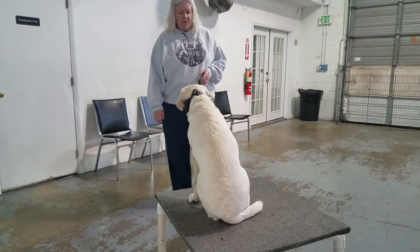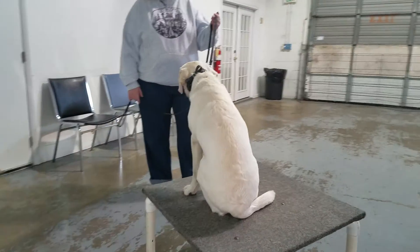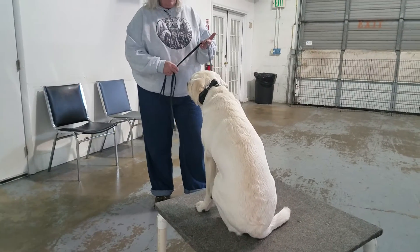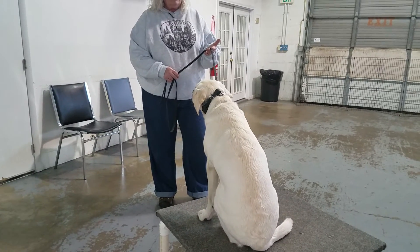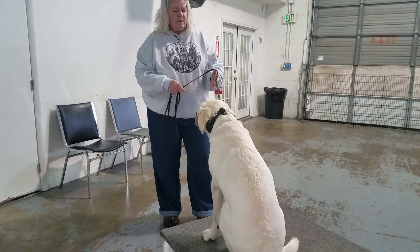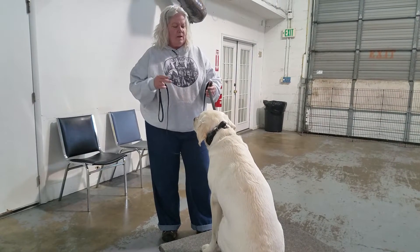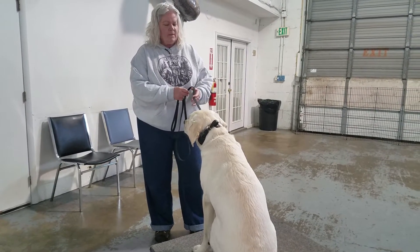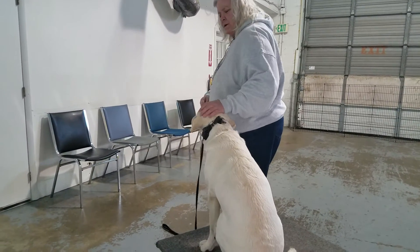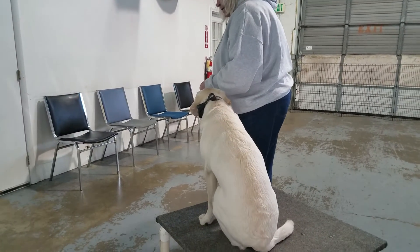A little further away, but not a lot. And again, I'm controlling the leash in such a way that when I step in, he can't escape. If he does, he owes you the balance of the exercise. So we simply put him back in the exact same position, facing the exact same direction, and he owes you from where he broke until where you complete, regardless of what distance. We return to the dog — good, very nice — and we finish the exercise.